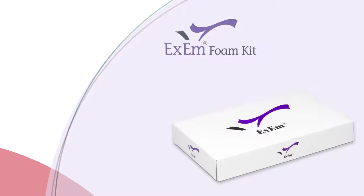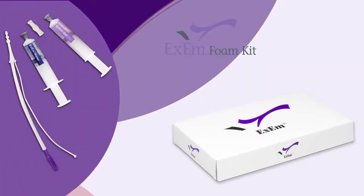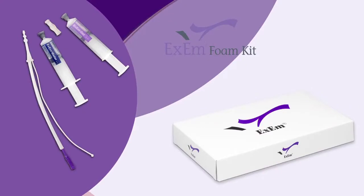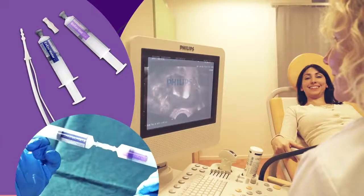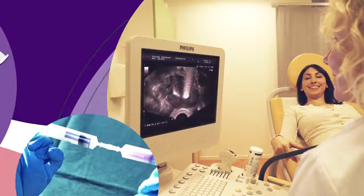XM Foam Kit is simply an improvement on the old HyCoSy technique. The difference lies in the composition of the gel. It represents a great improvement on the no longer available ECOVIST and has no adverse effects, which was sometimes the case with ECOVIST.